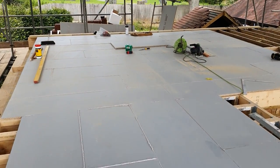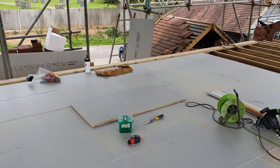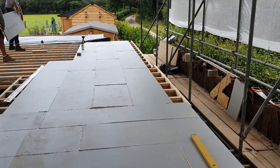So we're going to get on now, get a few more sheets down — it's nearly the end of the day. Tomorrow we'll get all this finished. As you can see, it's just a luxury to have something really nice to work on and walk on.